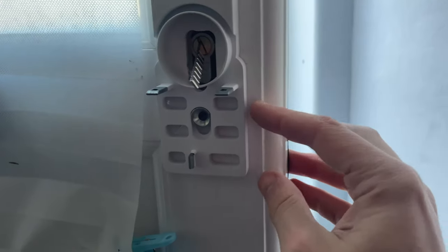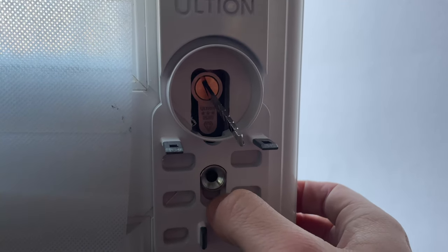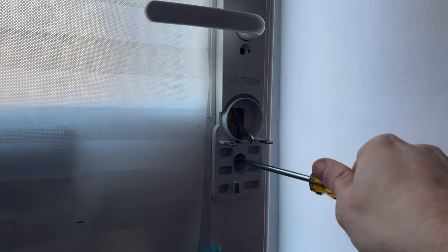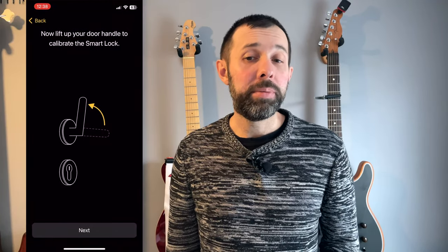Altian claim you can fit this in 10 minutes — as I showed in a video a couple of weeks ago, it actually took me closer to 20 because I had to make some of the holes on my door a little bigger. But because of the crafted handle, setup is really simple — so much so that Altian's setup video on their website lasts less than a minute. Once installed, calibrating the lock is done in the Nuke app and is also really simple, and from there you can set up HomeKit and various automations and settings.